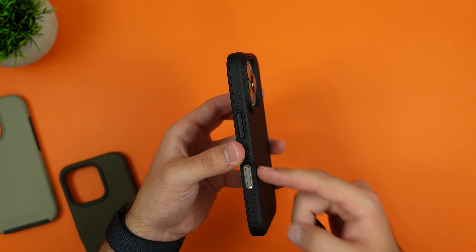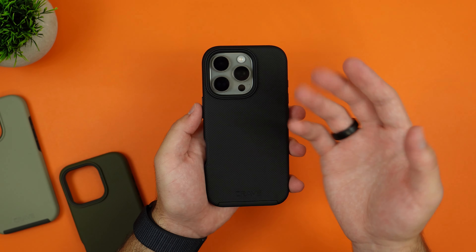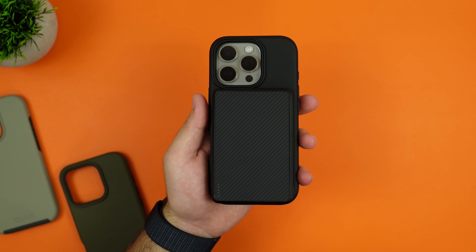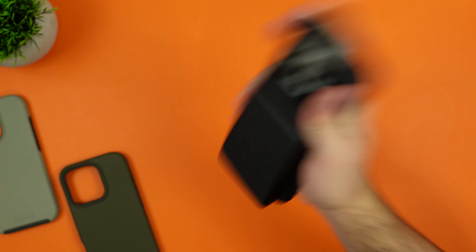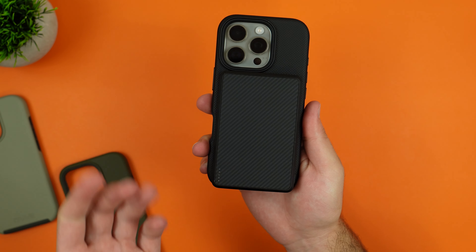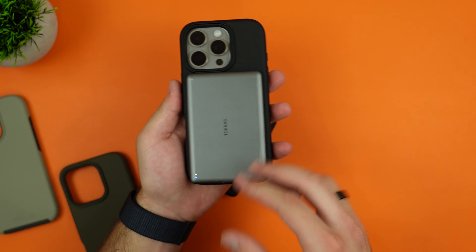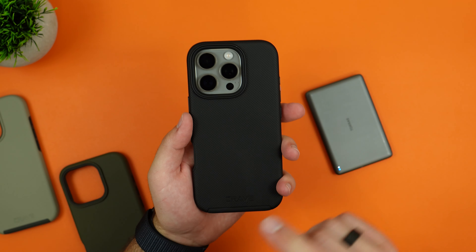The case also has MagSafe. Testing with a power bank from a different company, the magnets snap on right away. A shake test confirms the magnets work perfectly fine — it slid slightly but everything is fine. Testing a second power bank confirms everything fits with no issues, and wireless charging works as expected.